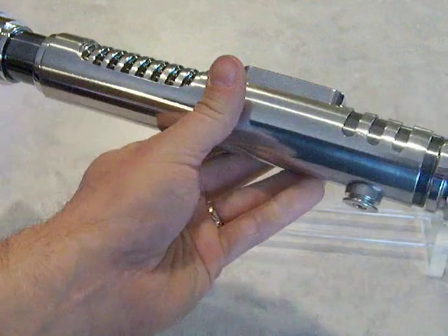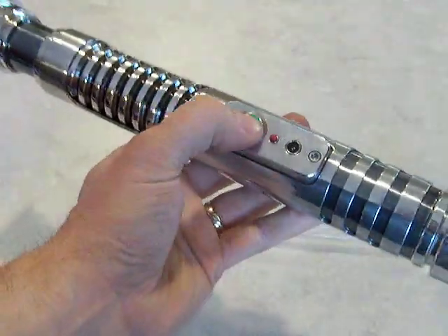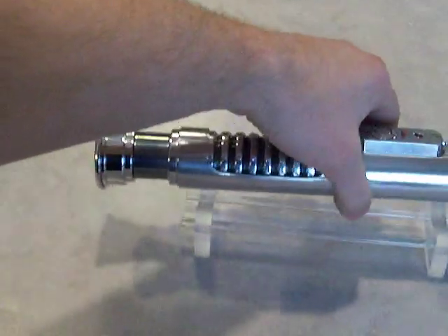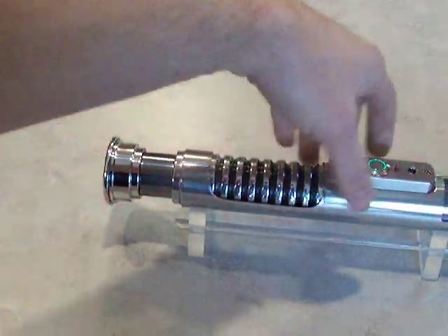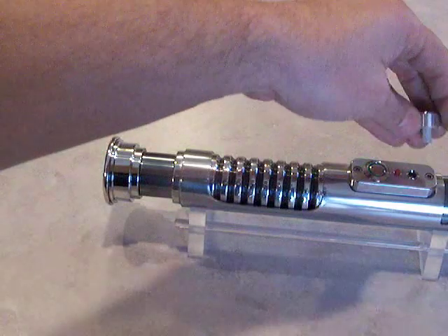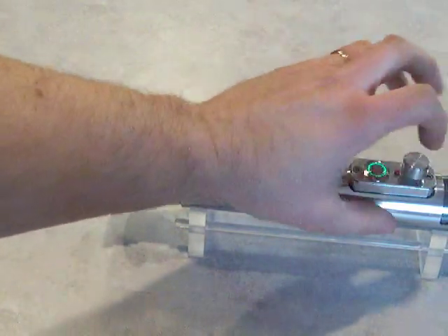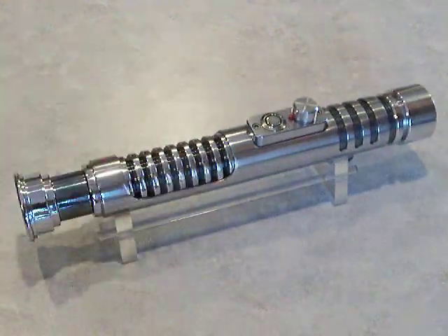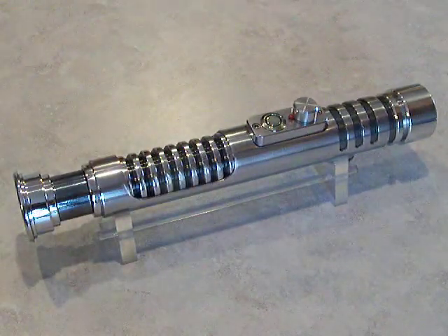I actually built this one to sell it. Now I'm not so sure I want to sell it. But it probably is going to have to go up for sale because I've got other stuff I've got to pay for. You can look for that sale topic coming up soon — it'll be for sale on the fxsabres.com forums.